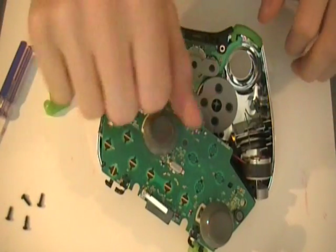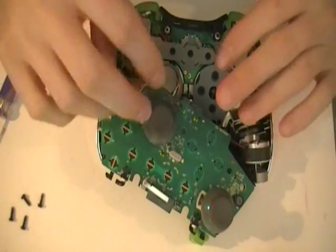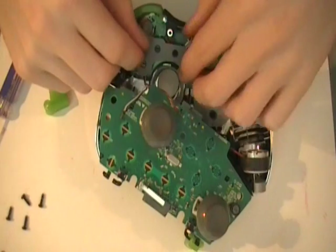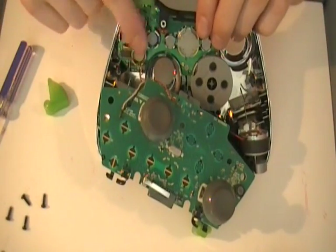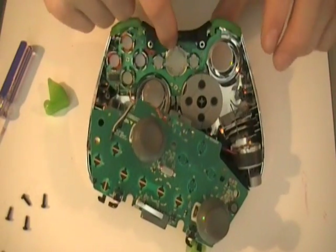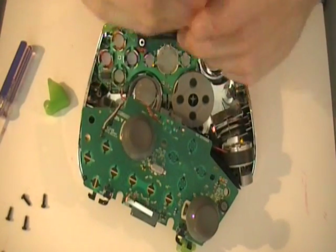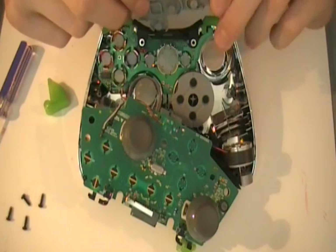Make sure your static electricity is gone — touch something metal before you touch your controller. Most people should know this. These buttons come pre-installed in the case, and this little chip — this board — is for the lights. That could be a reason why it doesn't fit so well. It does fit, it works out, but it's a little difficult.